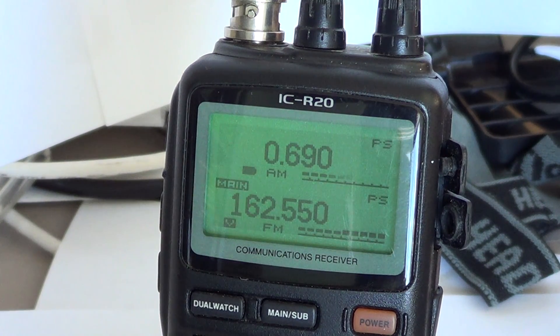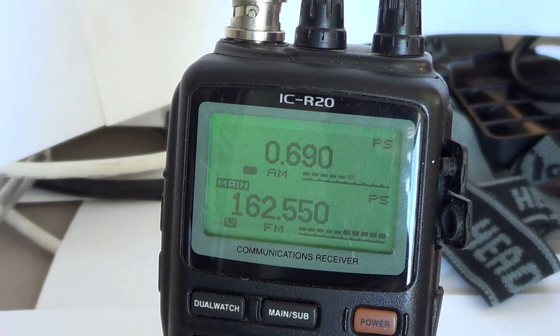I've seen a lot of people say this radio is a little expensive, but it is not when you look at all the features it has. It has more features than most other radios, and this dual watch feature is an example of how cool it is.